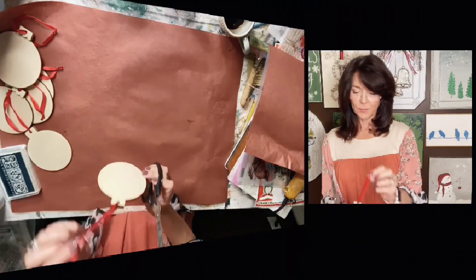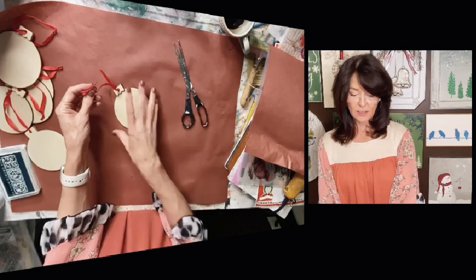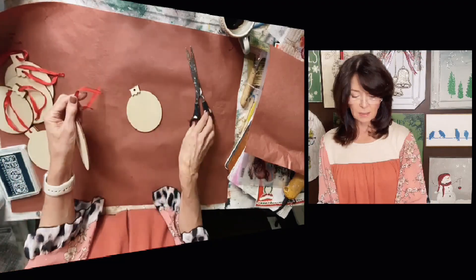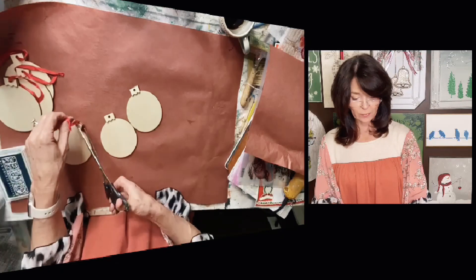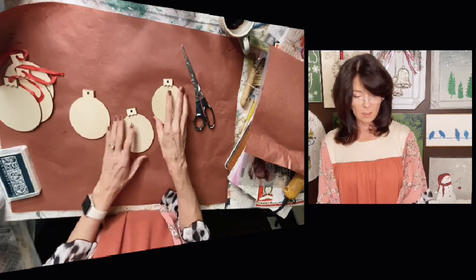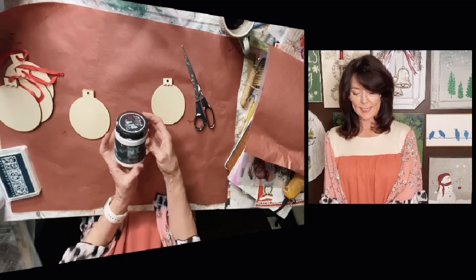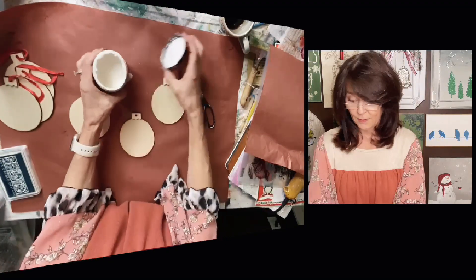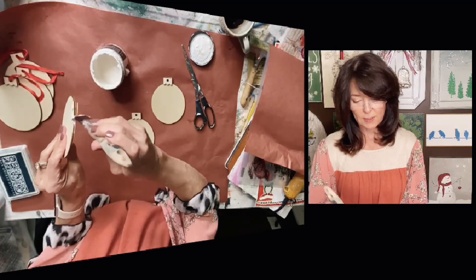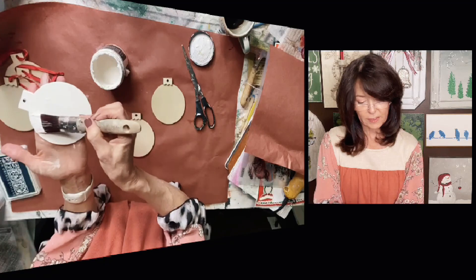First, I've got these little wooden ornaments and I got these at Hobby Lobby. I'm just gonna snip these off because I want to use some prettier ribbons when it's all said and done. Let's just start with three and see how we do. I've got a paintbrush here already. I'm gonna use DIY paint in White Swan. I think I'll try to do the sides as well, so I'm just gonna go ahead and paint all three first.